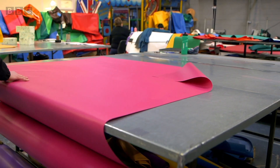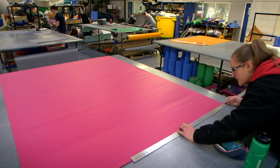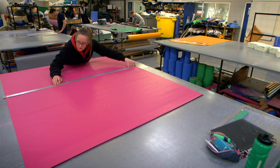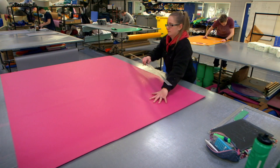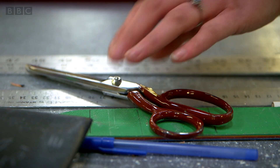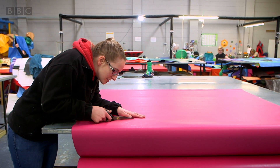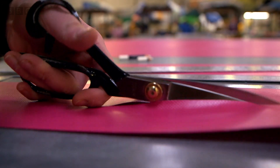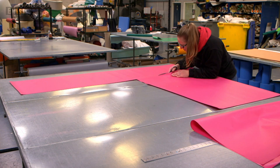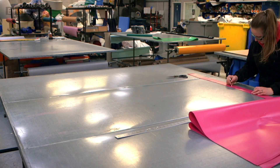This is Sarah, and she's going to cut out all the pieces we need to make a floor pad. She starts by drawing a big square on the PVC. This will be the top of the floor pad. The square is then cut out. Listen to the sound of the scissors. Next, Sarah cuts out the bottom of the floor pad, and then the sides.